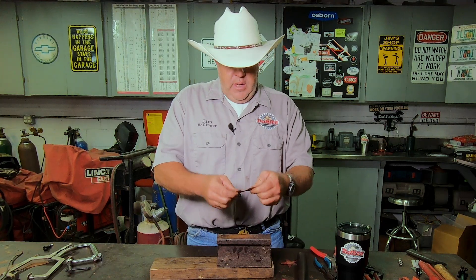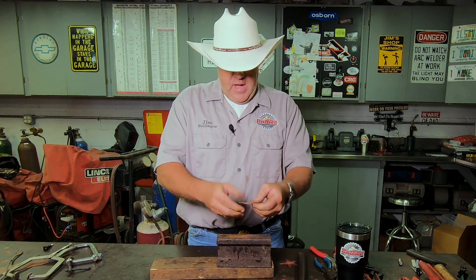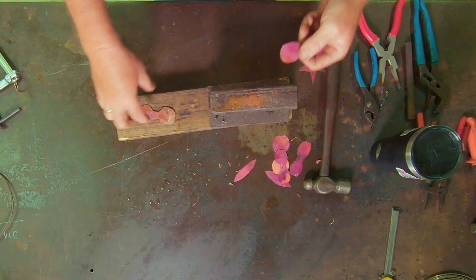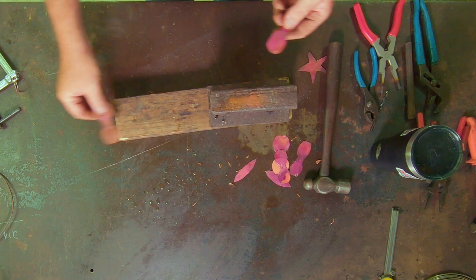This piece is now hard — it doesn't want to bend anymore. Can you see that? It doesn't bend, opposed to this right here where we can just bend it super easy. This is already work hardened so we're going to have to anneal it again.